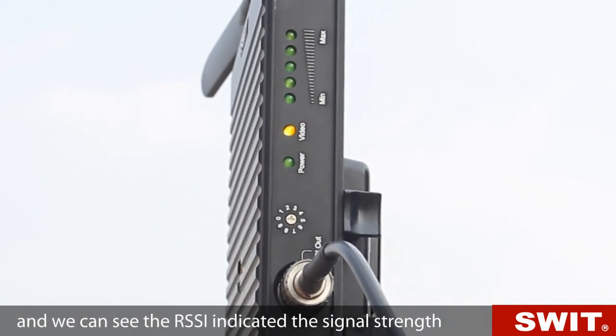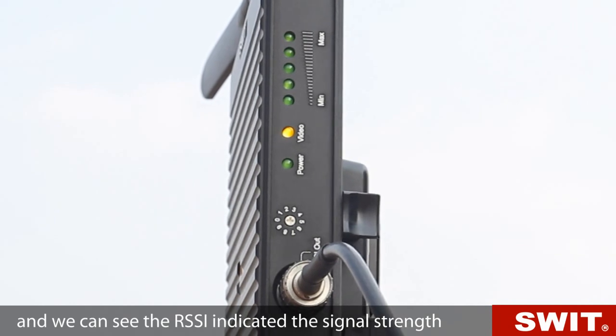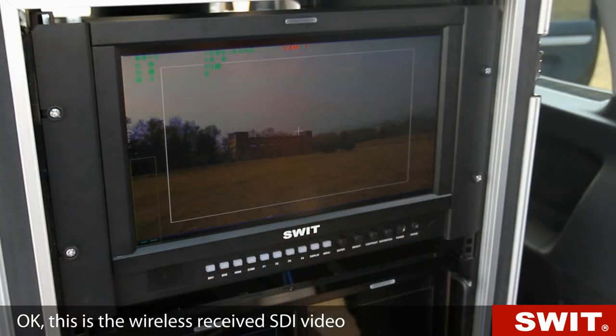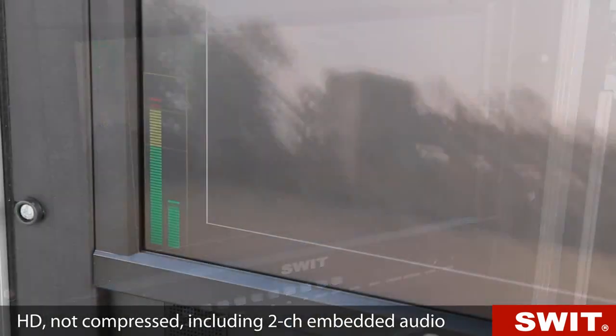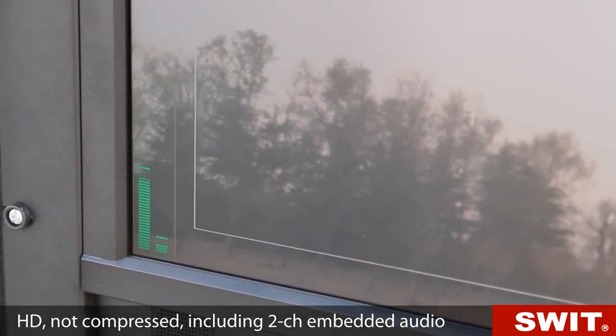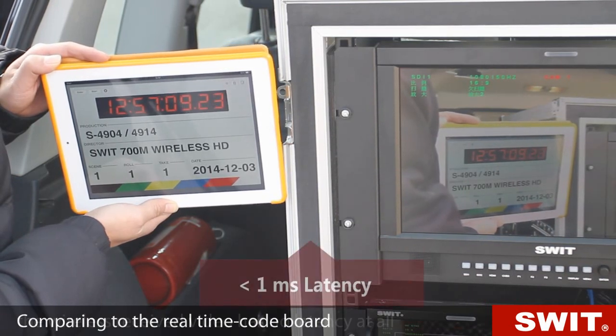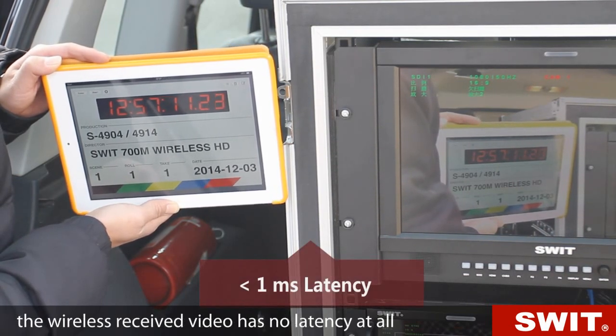We can see the on-screen indicator showing signal strength. This is the wireless received SDI video — HD, not compressed, including two-channel embedded audio. Comparing to a real-time code board, the wireless received video has no latency at all.